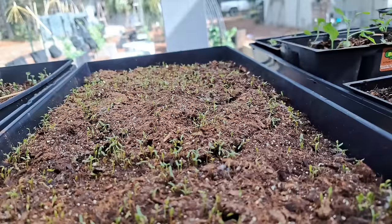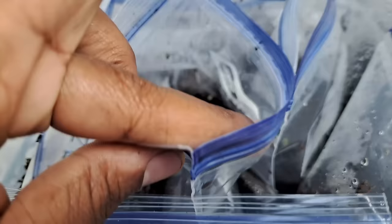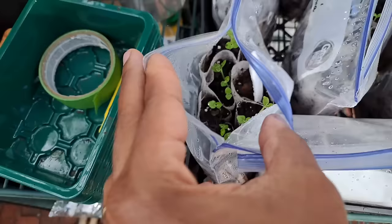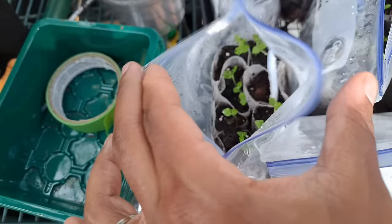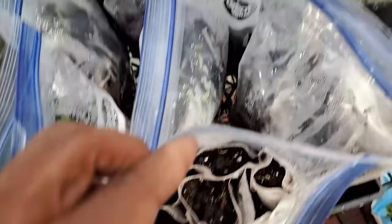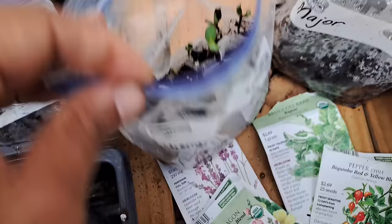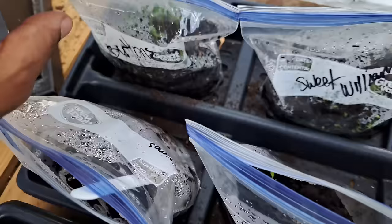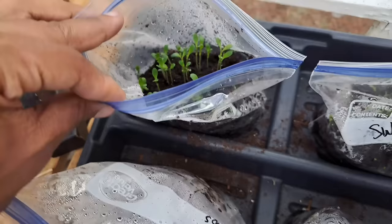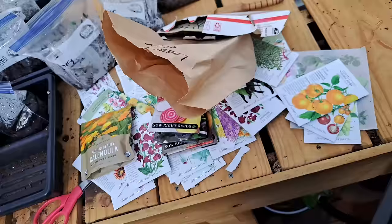I wanted to make sure we're going to have some healthy plants, so I opened up all of our winter sowing bags because I just want to make sure they're getting air. These hollyhocks are beautiful — I can't even believe how incredibly big all of these things got in one day. Some of these weren't even sprouted yesterday, and then just like that you come out and they're there. These bachelor buttons have grown tremendously — I just showed y'all this a day or two ago.